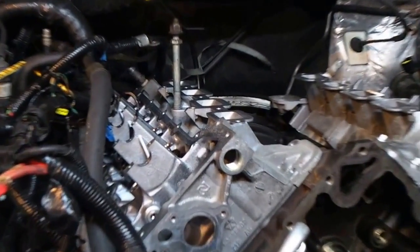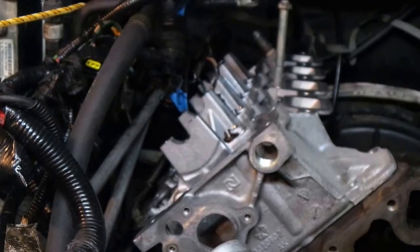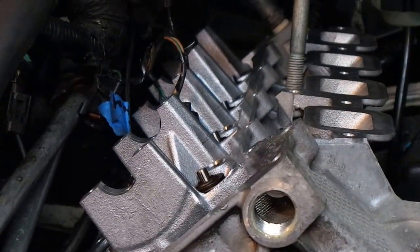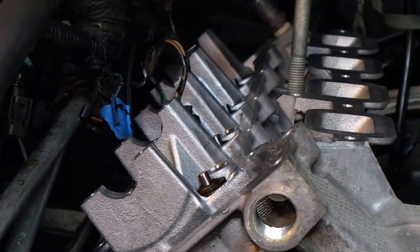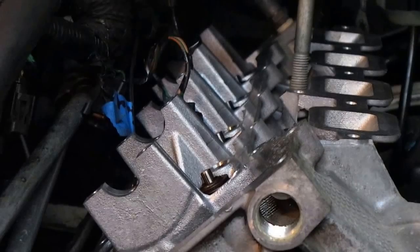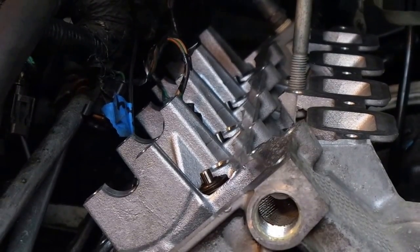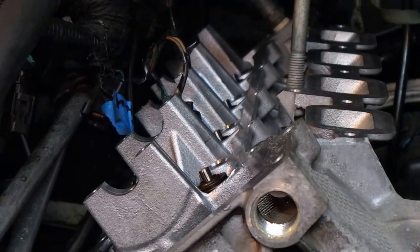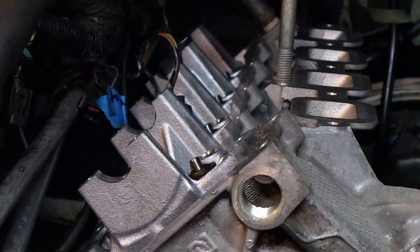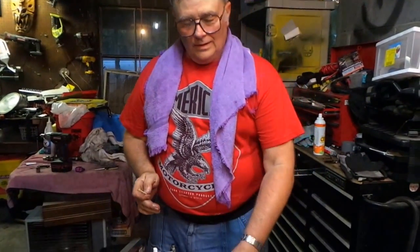Here we have it sitting on. As you'll notice, it's missing a few items — there is no cam, no lifters, and no rocker arms; just the valves and the seals. The reason is we really want to key in on the torque, and the less stuff that's on there, the easier it becomes to do that. It's easier to build this thing once it's been installed.